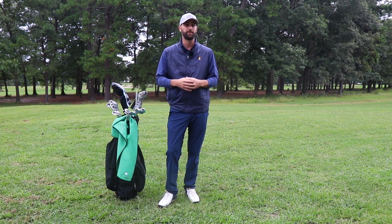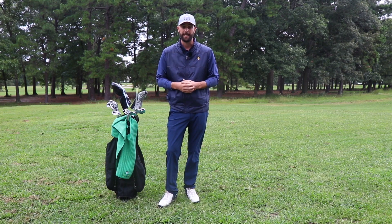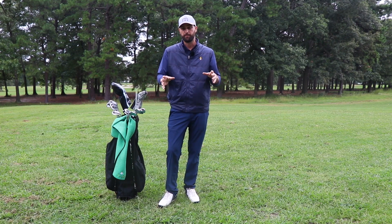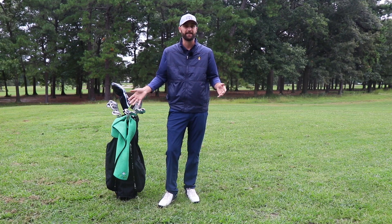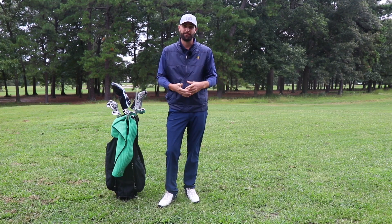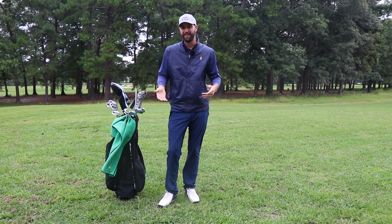It doesn't really matter how we use those 14 clubs — we just have to remember we can't have more than 14. We are allowed to have less than 14 if we'd like; we could carry 12 or 13. It's also important to remember that we can carry a left-handed club if we would like — half left-handed, half right-handed, if we were good enough to play that.